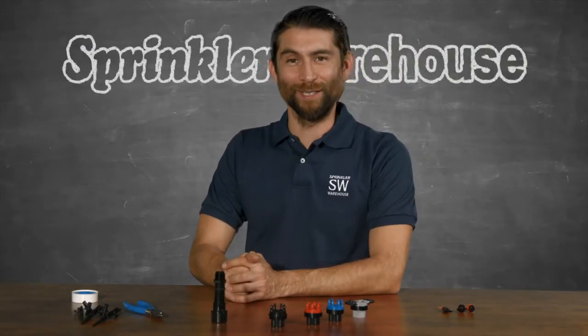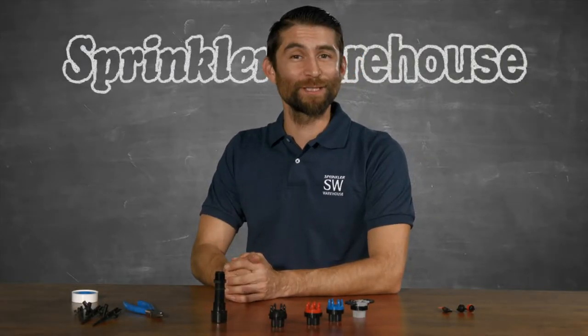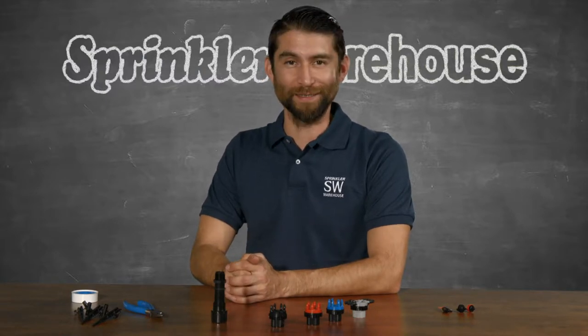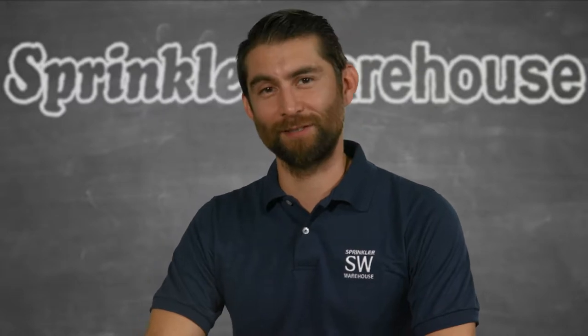I have here some Rainbird 6 Outlet Emitters. They split off six ways from a half-inch nipple riser, shrub stick, or pop-up retrofit kit. Adrian Sanchez here for Sprinkler Warehouse. Let's get started.